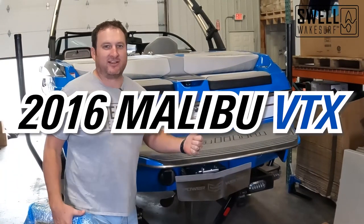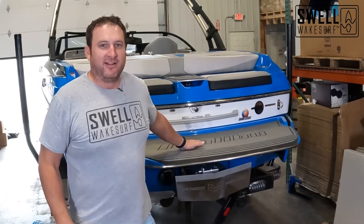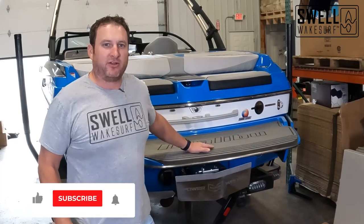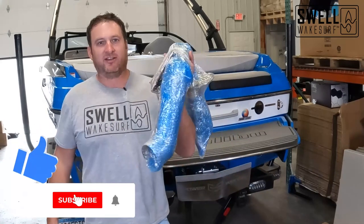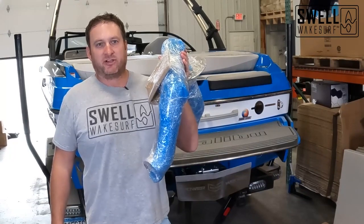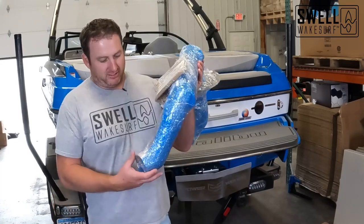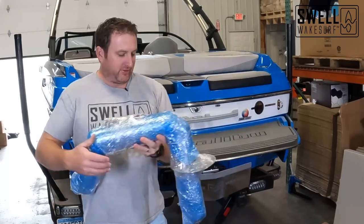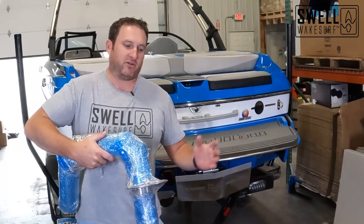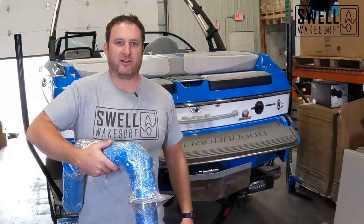2016 Malibu VTX — it's a great condition boat, blue and white, sweet looking. Today we're going to put Gator Step on the interior and the back rails as well as fresh air exhaust. If you've heard me talk about fresh air exhaust before, this is key for surfing — make sure your kids are safe and anybody back behind the boat, keeping them out of the exhaust. It goes on the back of the boat and as water passes through the bottom, it sucks the exhaust out into the water column so you really have no exhaust. It also makes your boat way quieter, so it's like the cheapest stereo upgrade you can make as well.